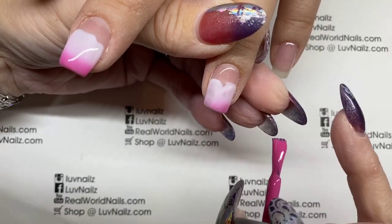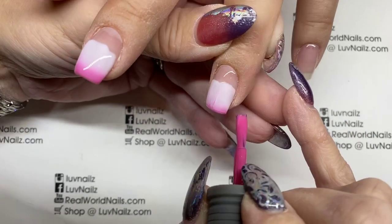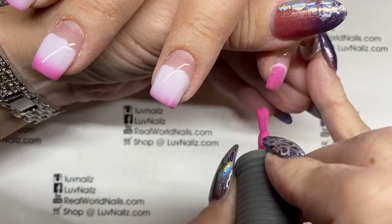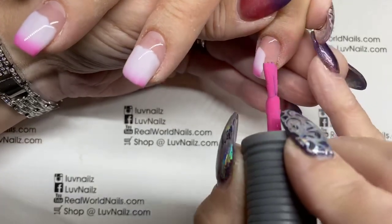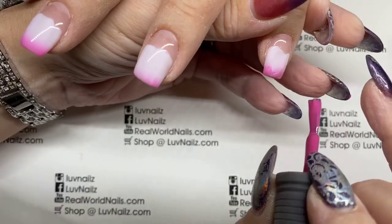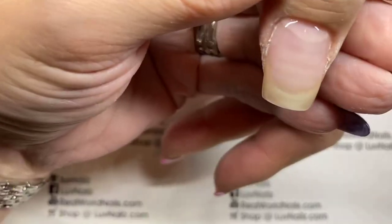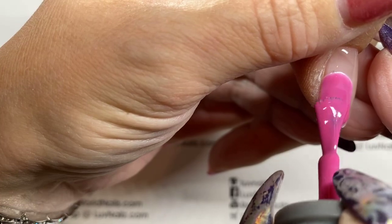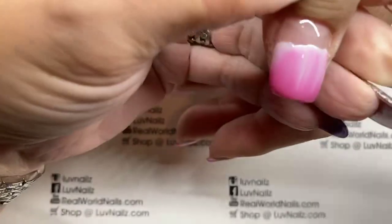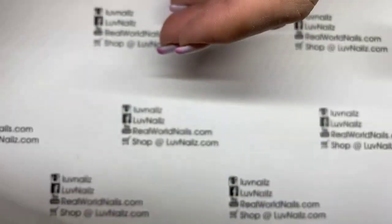Some gel polishes I've tried are really thin and don't have very good coverage, but as you can see this is almost full coverage with one coat. I always do two coats because most of my clients go a month, so two coats gives you a little bit more product. One coat has terrific coverage though — again, this is Heavenly Angel from Le Chat.